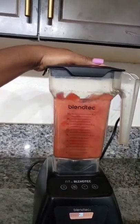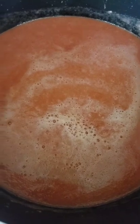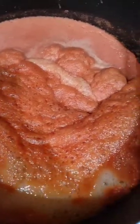Pass the puree through a fine mesh sieve to remove the seeds — this just helps the tomato paste look nice and smooth. Then put all the puree in a large pot and bring to a boil.